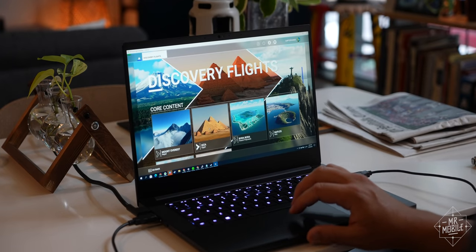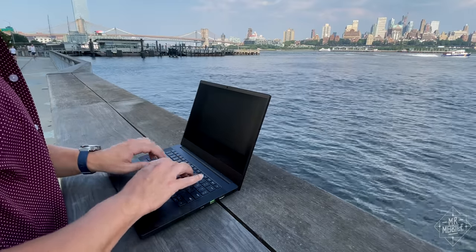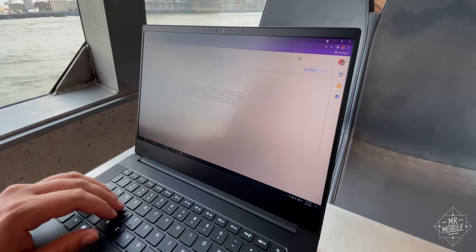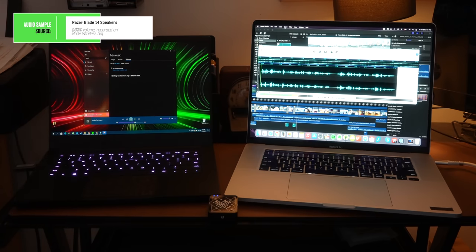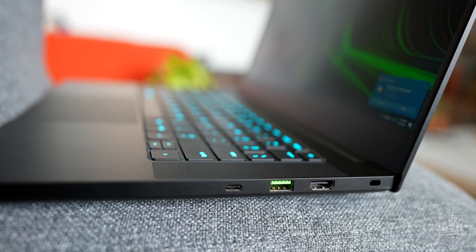Other disappointments were few but worth a mention. The display maxes out at just over 300 nits, meaning it doesn't get bright enough to use outdoors or sometimes even near a window — and maxing brightness constantly often cuts battery life in half. The speakers sound okay but a bit tinny. While the diversity of USB ports is appreciated, there's no built-in SD card reader. And once again, a 720p laptop webcam has let me down. Stop making bad webcams.